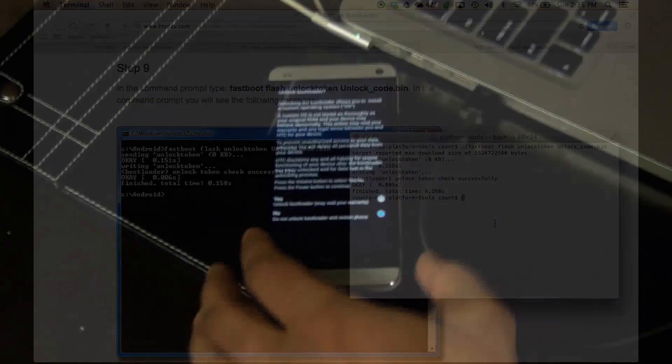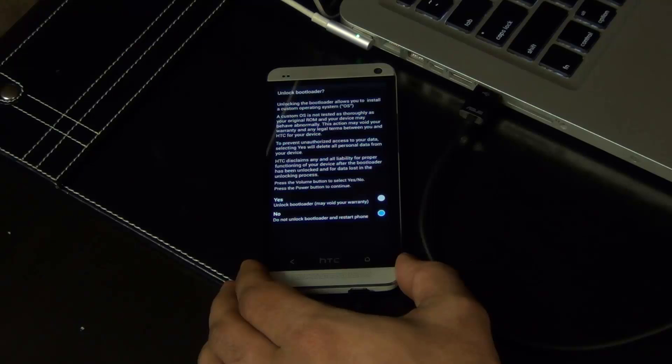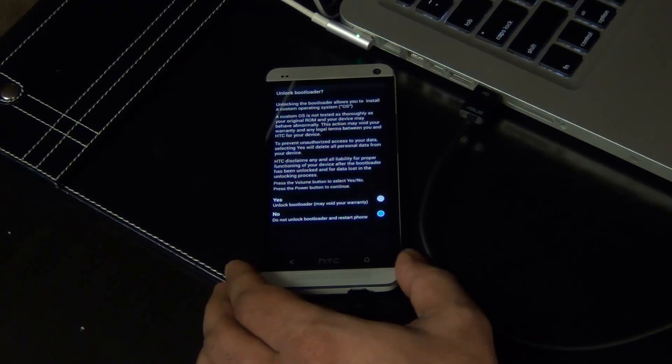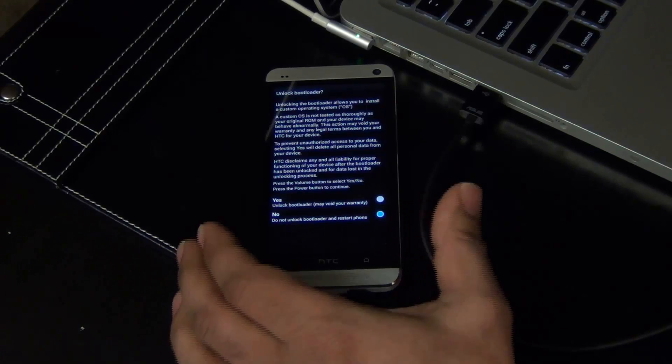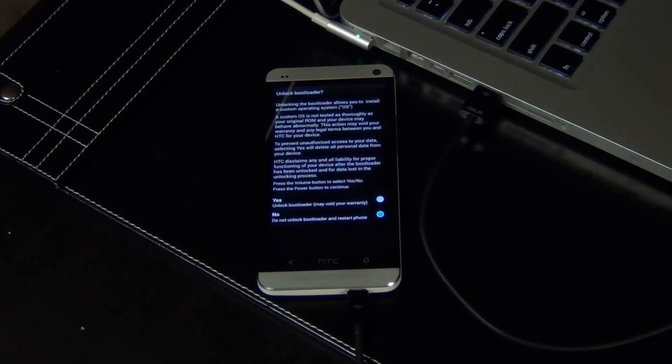Look over at your phone at this point — it's saying 'Unlock the bootloader — yes or no?' Of course, you're going to say yes, because we're trying to root the phone. But I just want to give a big warning here that you are going to lose everything that is on your phone after you do this. So make sure you have a backup — backup your music, movies, pictures, everything.